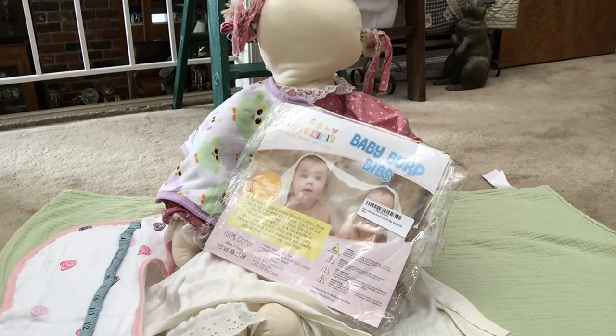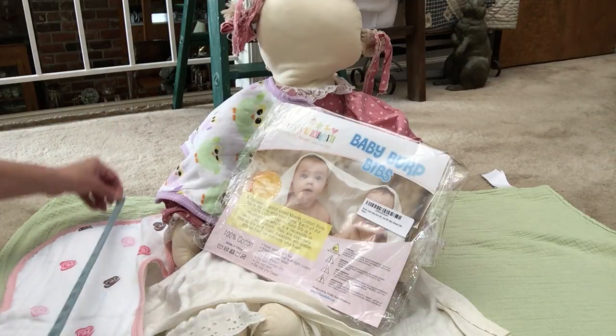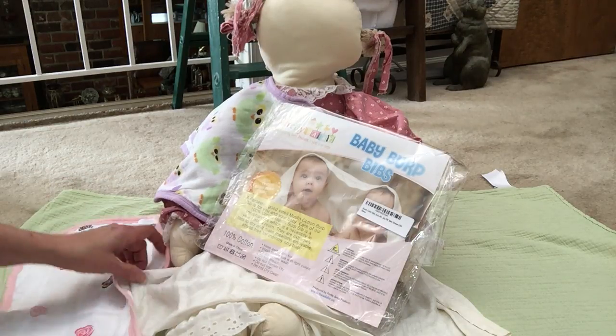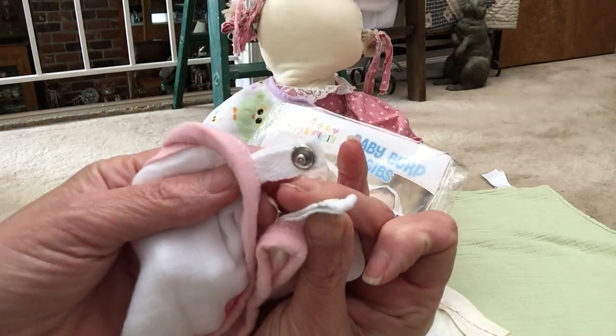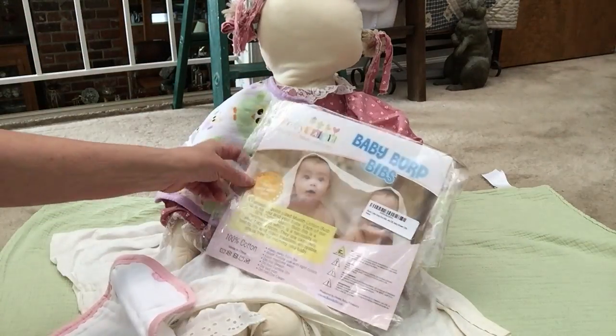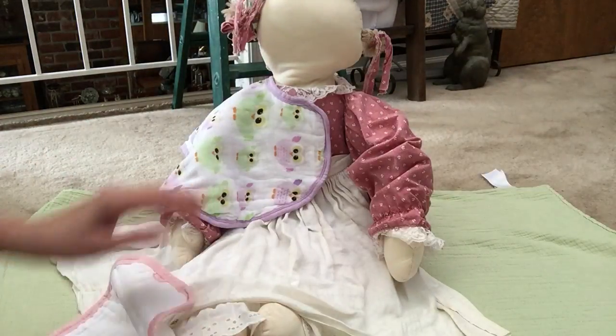Good afternoon. I'm reviewing the Pretty Baby bibs — they're bibs and burp cloths, two things in one. I have a tape measure here on the floor and from one end to the other it's about 22 inches on the finished size. If you're going to use it as a bib for the baby to actually wear, it has snaps on these little tabs back here to snap together. It came in this cellophane bag from Pretty Baby. They're super soft.